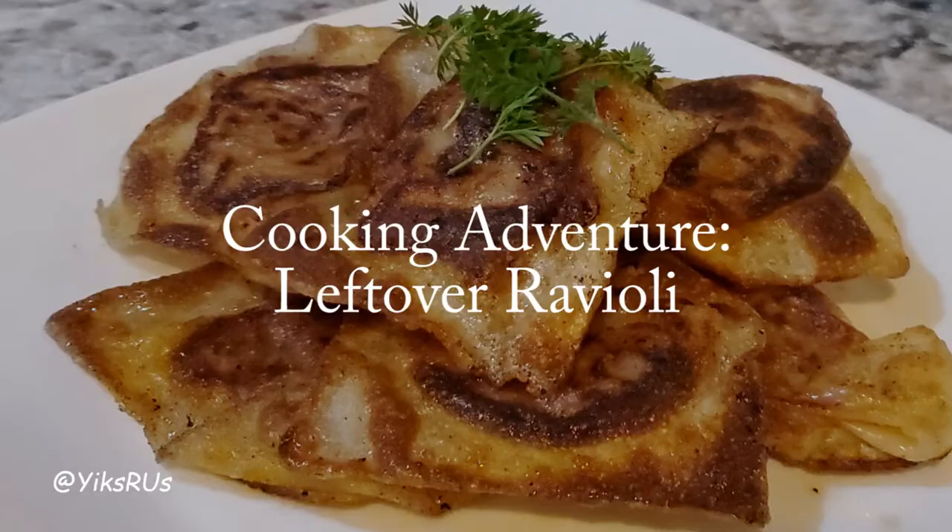Hey guys, welcome back to Yiks R Us! I'm Jessica and today we're on another cooking adventure. I am calling this my leftover ravioli and it is so easy. I made it once this afternoon and it was such a hit that I'm making it again, using the rest of my leftovers to make this ravioli.